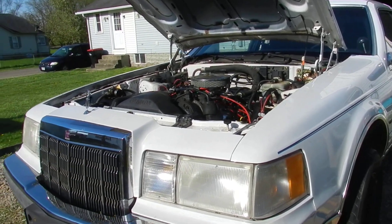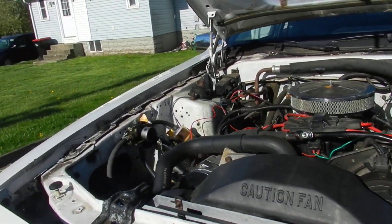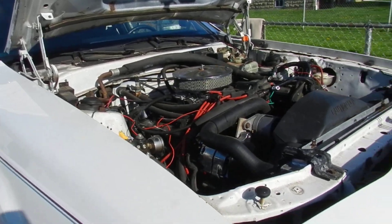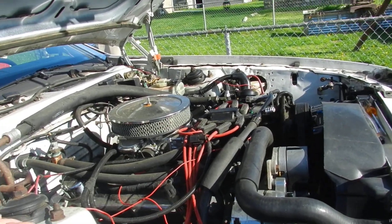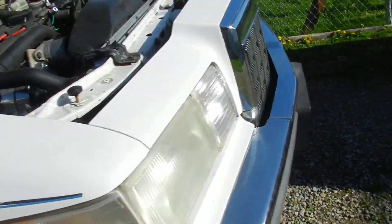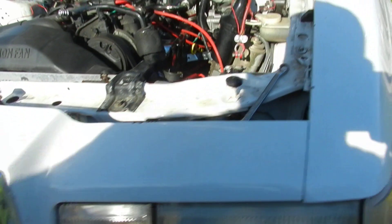Good afternoon ice cream ninja nation, this is your big homie fat boy Jim with another all-in ice cream exclusive. We've got a new grill in, and today is something that makes fat boy Jim very happy.